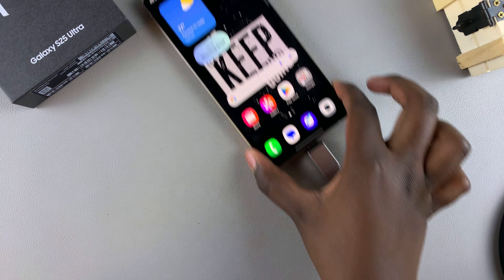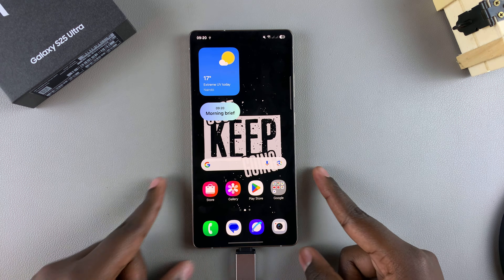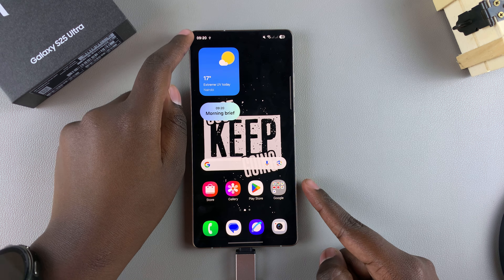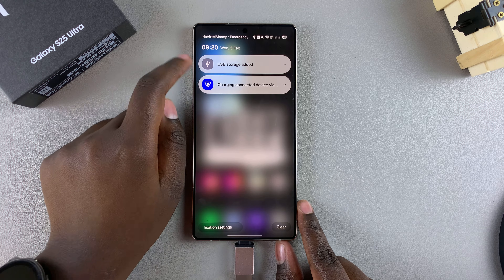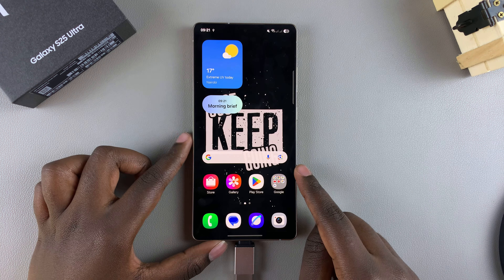Once it's connected, check your notification section. You'll also notice a USB icon in the status bar, which means your device has been read. In the notifications, you should see 'USB storage added,' which means it's been connected successfully.